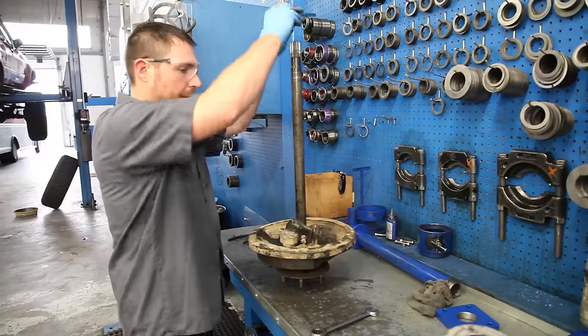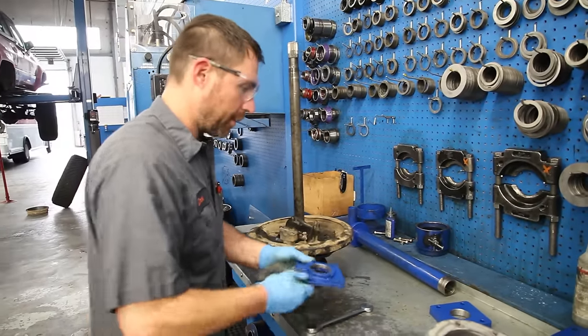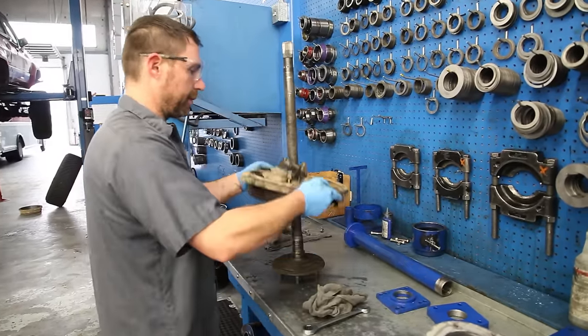Once you've removed the Yukon axle-bearing puller tool from your axle shaft, you can then slide off the brake assembly and the backing plate as a unit.